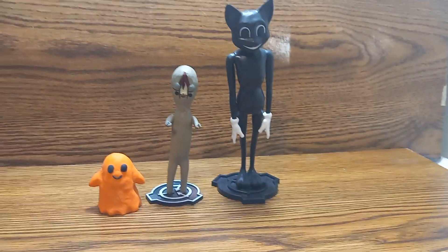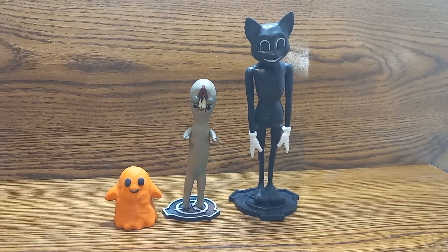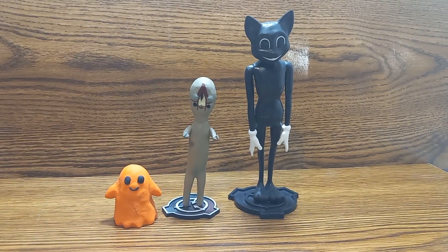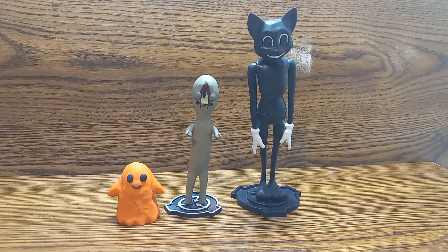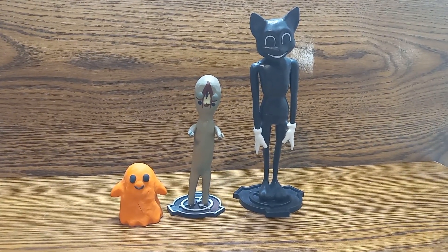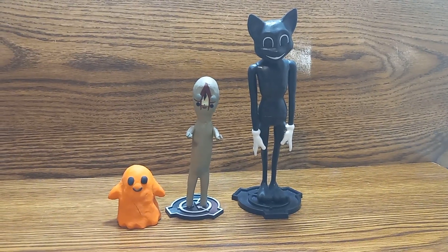So that is my SCP Foundation series figure review. I'm gonna do more, so let me know what you guys think in the comments down below. Subscribe to our channel if you're new and hit that notification bell, and I'll see y'all next time.